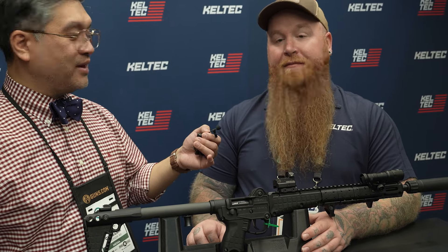Also important: it still takes Glock mags, still 9mm, and going from the Gen 2 to the Gen 3 they didn't up the price either — there's still an MSRP of just under $500. Perfect, can't ask for anything more. Thanks a lot, thanks guys.